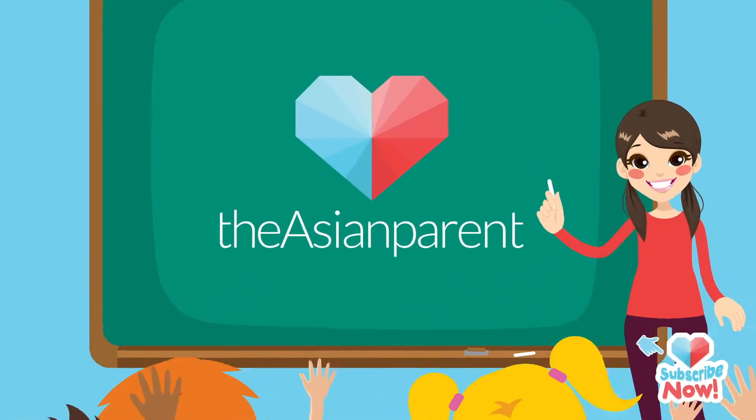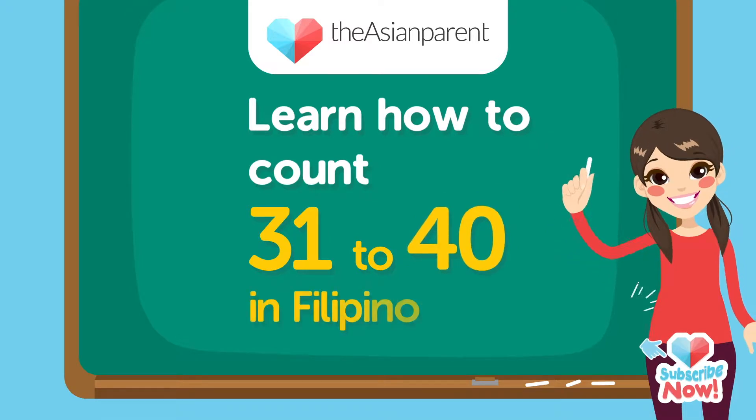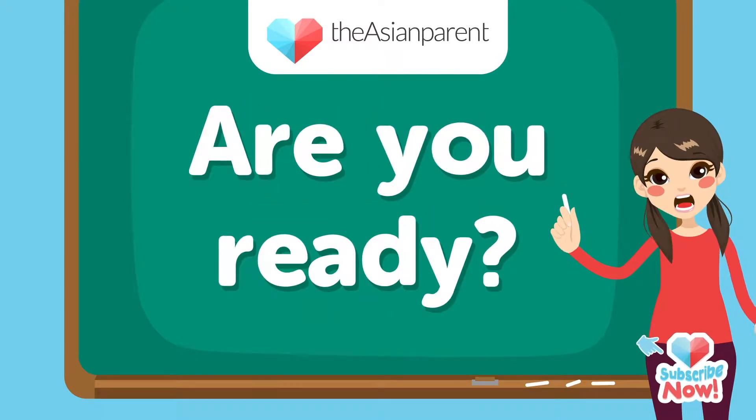Hi kids! Today, we're going to learn how to count from 31 to 40 in Filipino. Are you ready? Let's start!